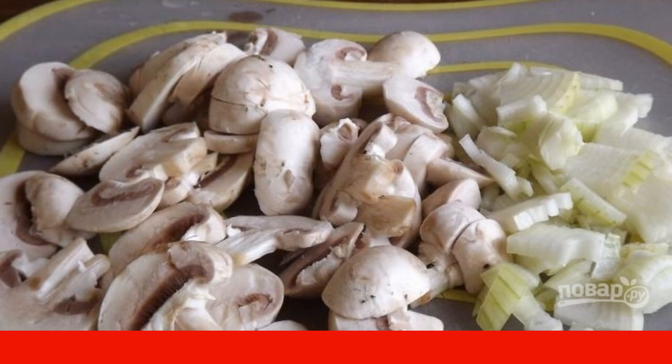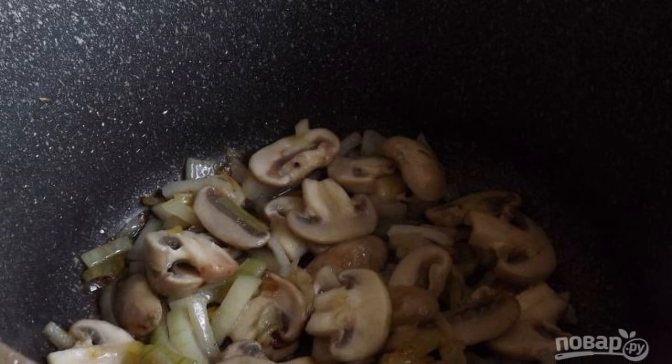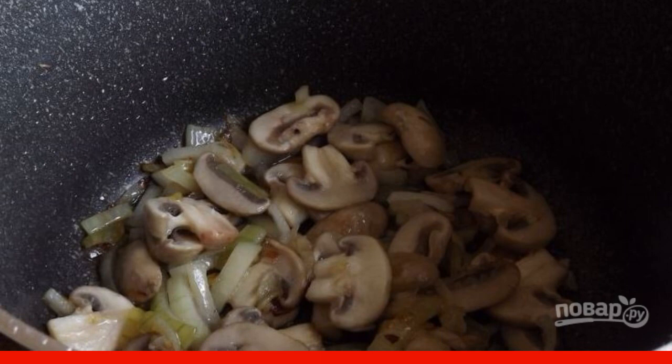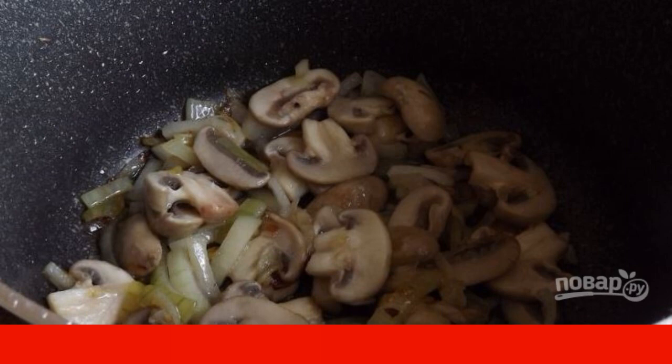Peel and wash the onion. Cut it into cubes. Take a saucepan and pour into it odorless vegetable oil. Heat the oil on the stove and put the prepared mushrooms and onions in the saucepan. Fry the vegetables for a few minutes.